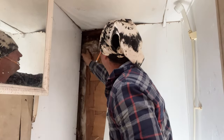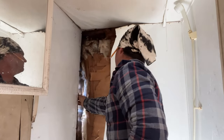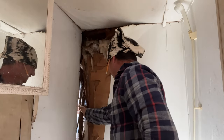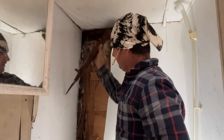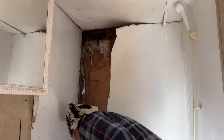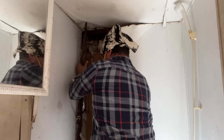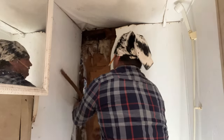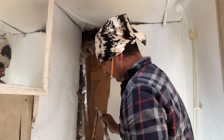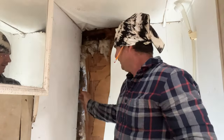We gotta pull these screws out of the way - I don't know how many are in there. But that is why it is leaking right there. I may have to go to the outside. That's what my whole problem was. Look at that hole I done tore in there - we can see slam through to the outside.